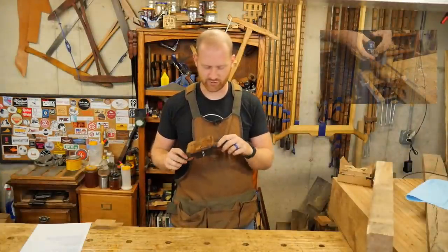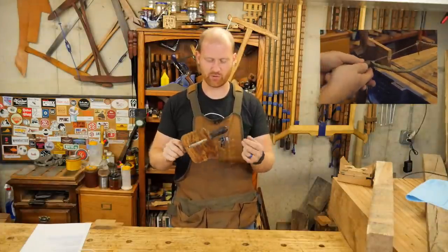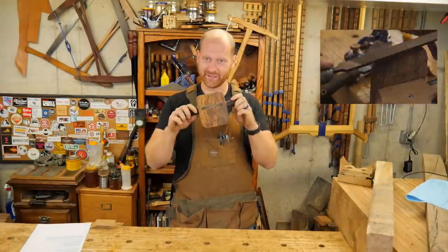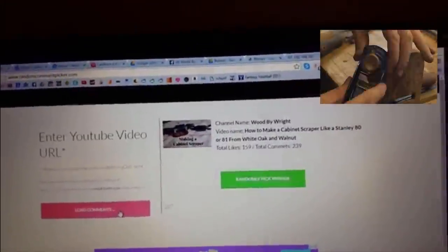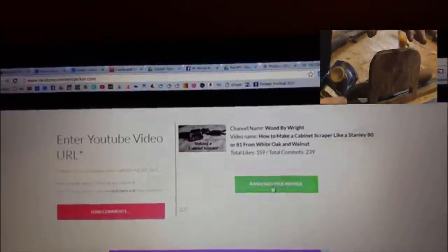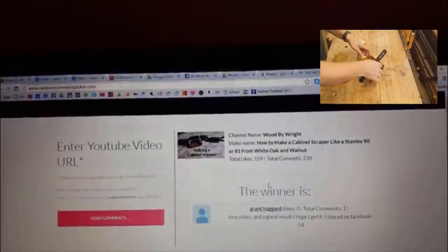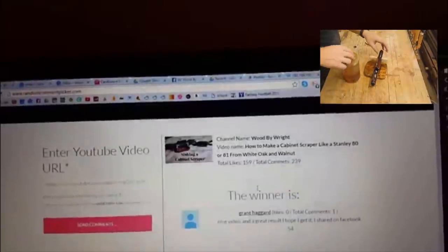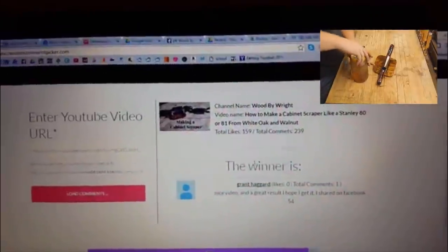And now the moment you've all been waiting for — who gets to win the cabinet scraper? The cabinet scraper will go to one lucky winner. So let's head over to my laptop and find out who it is. Let's randomly pick who wins the cabinet scraper out of 239 possibilities. Click — and that is Grant Haggard. I hope I'm saying that right. I hope you'll like this. If you can get in touch with me, that'd be fantastic and I'll get that sent out to you. Hope you like it, Grant.